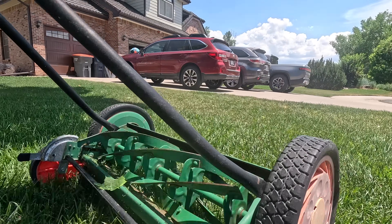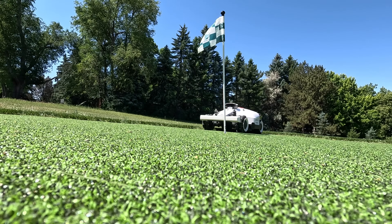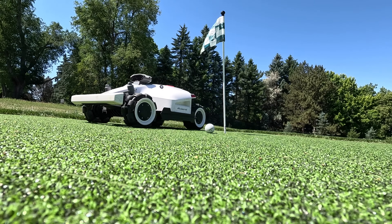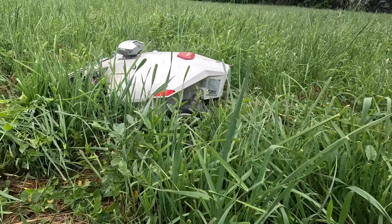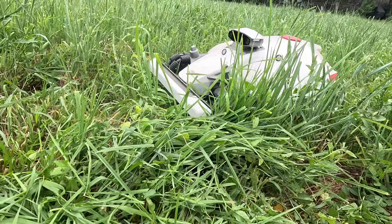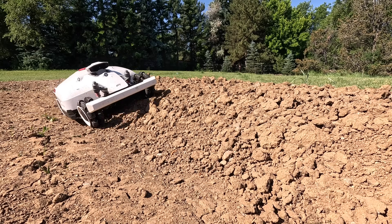No matter how much you may enjoy mowing your lawn, I bet there are plenty of things you'd rather be doing on a weekend than spending an hour or two mowing that lawn under the hot summer sun. Today, I'm going to share with you a review of the Luba 2 — it's an all-wheel drive, tech-packed robotic lawnmower that can conquer crazy slopes.